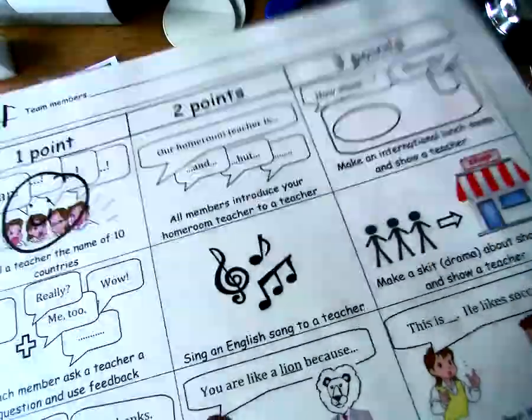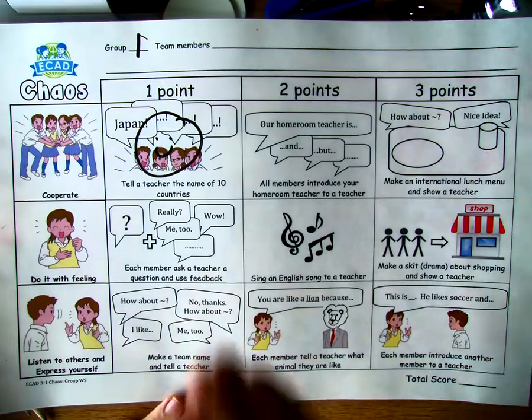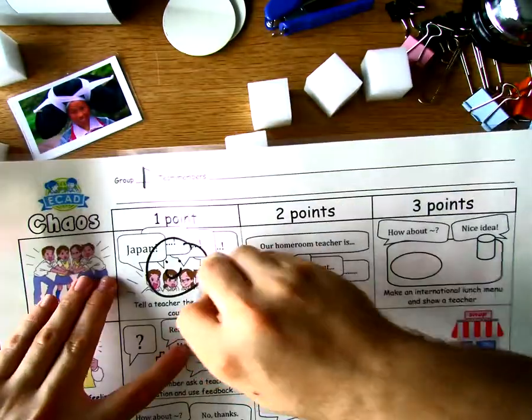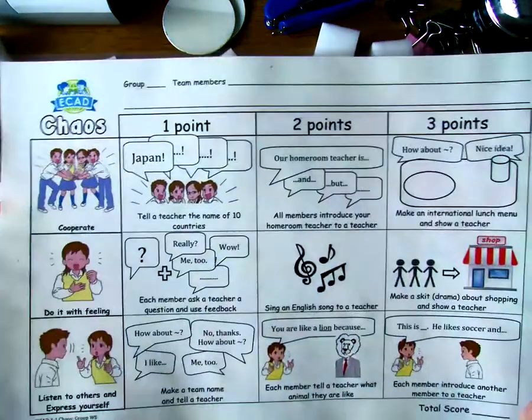It holds up straight. This is A3 paper and I can hold it up in the classroom — it doesn't bend or fold. It's quite strong because of the plastic, and it has what I need in high contrast. If I made a mistake and need to erase quickly, I can. That's faster than pencil, faster than a marker.